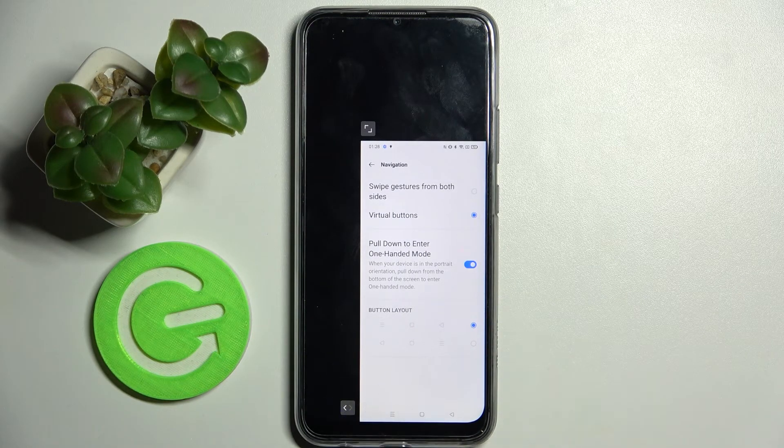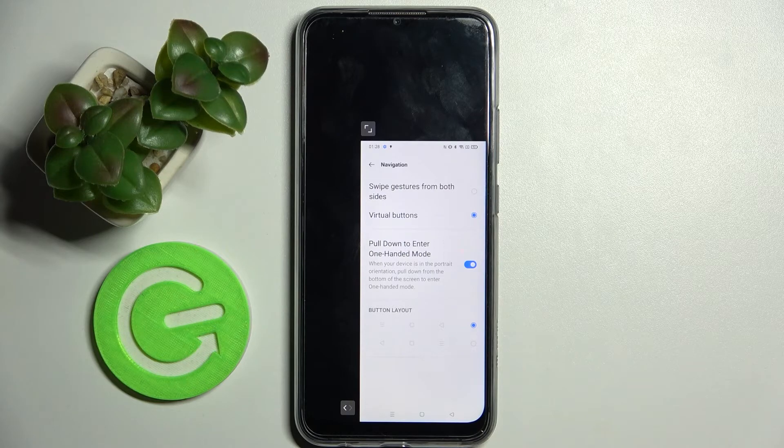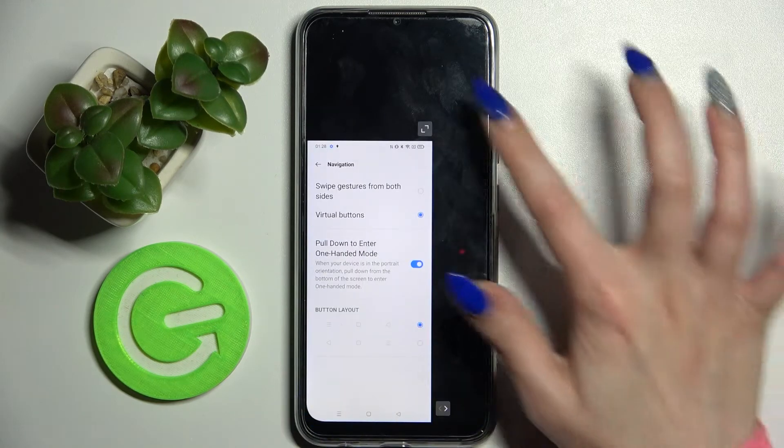If you wish to change the placement of it, you can click on the icon at the bottom right or left corner. If you wish to go back into standard mode, click on the icon at the top right or left.